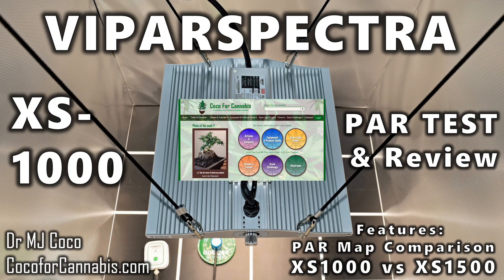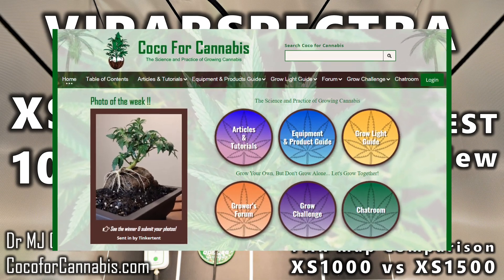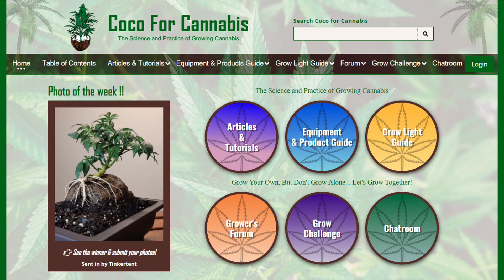Hello growers, I'm Dr. MJ Coco from Coco4Cannabis.com. We publish articles, tutorials, and guides on the science and practice of growing cannabis.